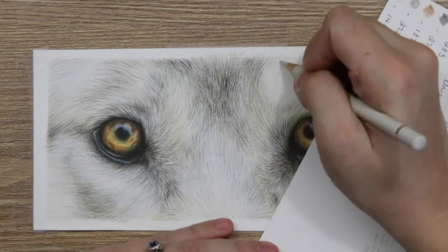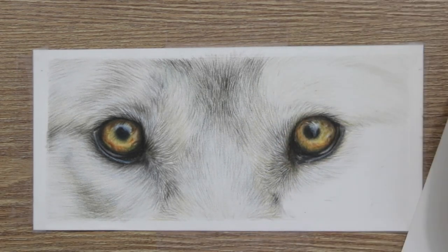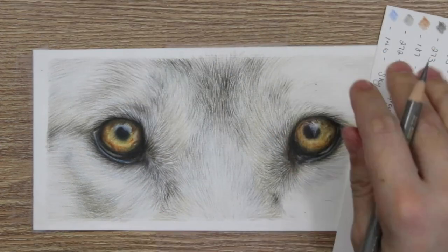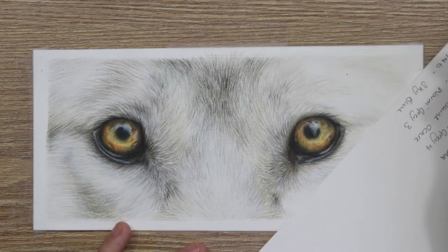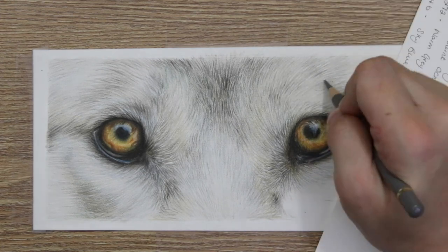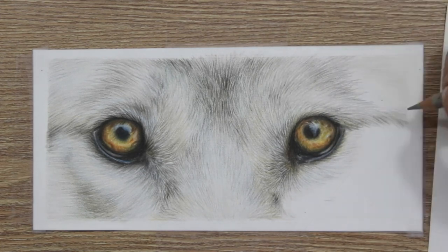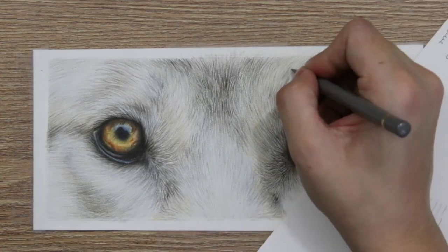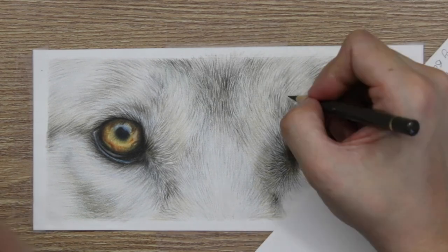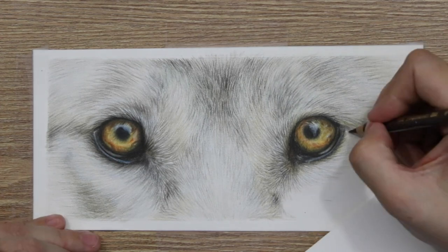That is really important for white fur. Then you want to go in and glaze some of those unusual colors — the blues and the greens — over the top at the very end. Usually when I draw white fur I add them in as a mid-tone as I'm going through, but for this one, because I wanted to keep the fur almost blurred and not really in the foreground of this portrait, I just glazed the blues over the top at the end, and I actually really like the effect that this had.